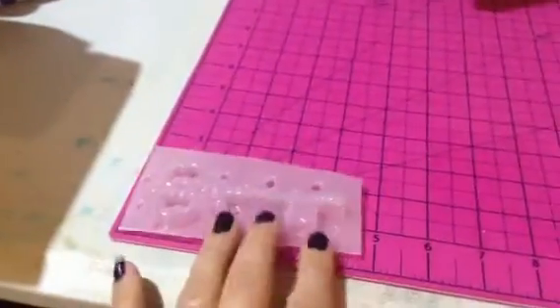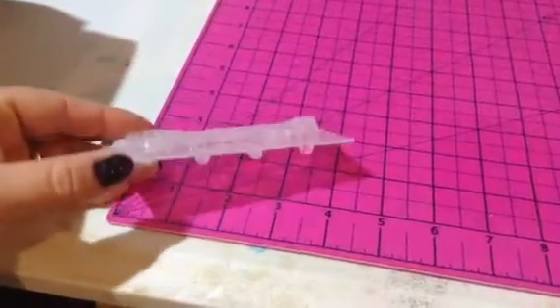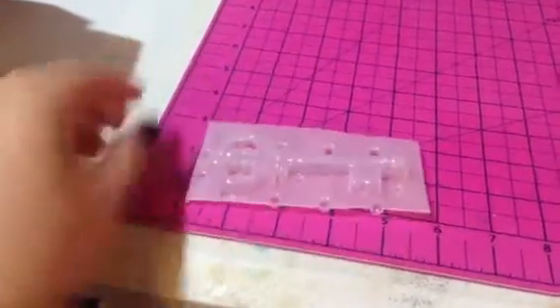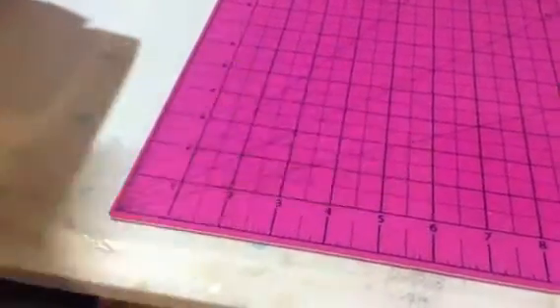We have our key, and some people have told me that they have a really hard time molding keys. I was really lucky that mine is actually doing really well — it's picking up a lot of the detail, so it's a pretty good sized key. Really neat, and that is also listed on the site.